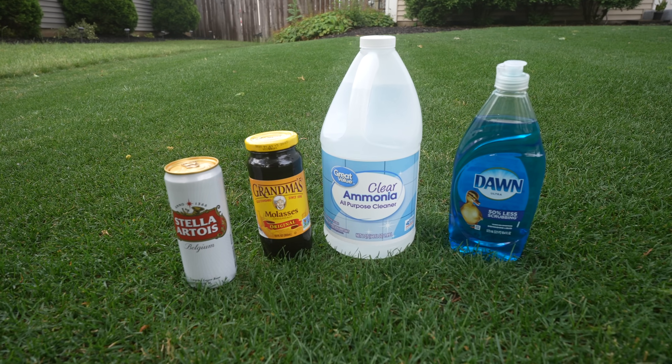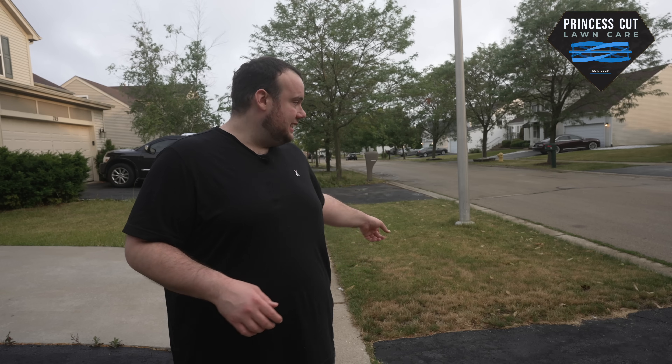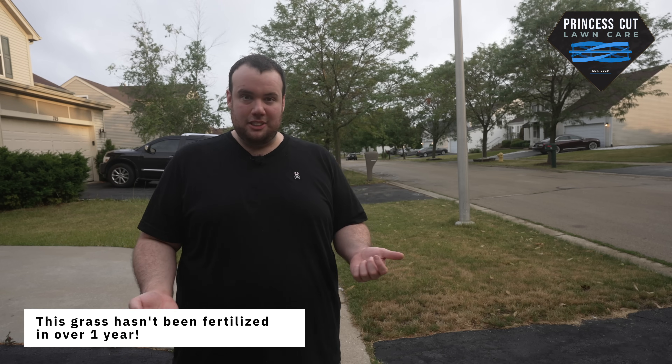It contains only a couple of household ingredients and in theory these should green up your lawn, but I still have to admit that I'm a little skeptical about these kinds of things. So in this video we will be putting old man Jerry's tonic to the test and see if this is a viable option or just some more snake oil from the 90s. We're going to go ahead and apply the lawn tonic and check back in a few days to see if there's any difference.